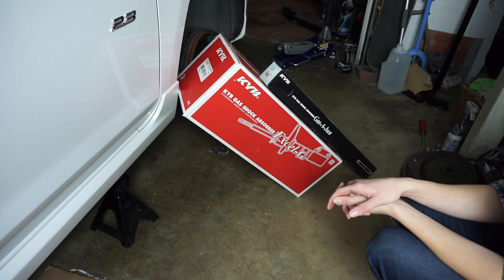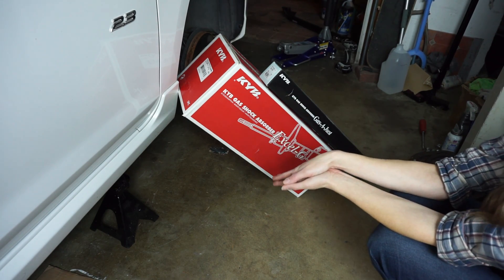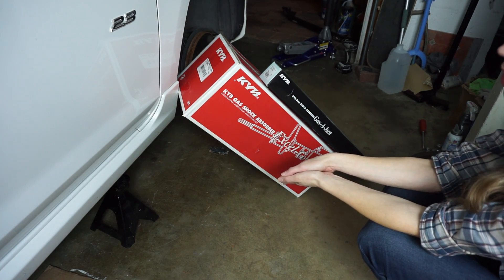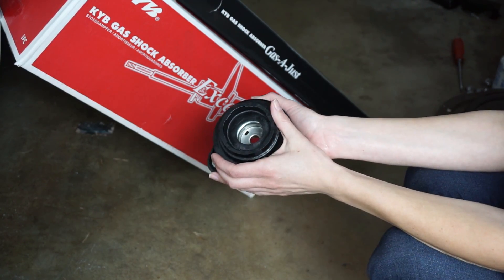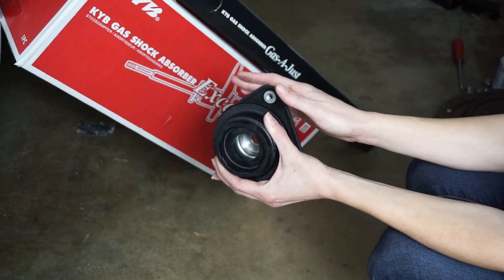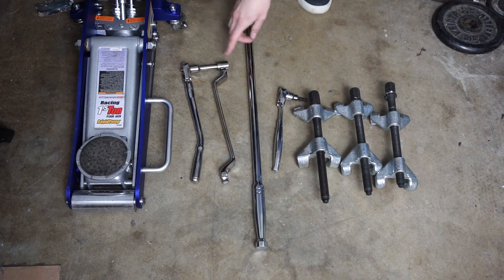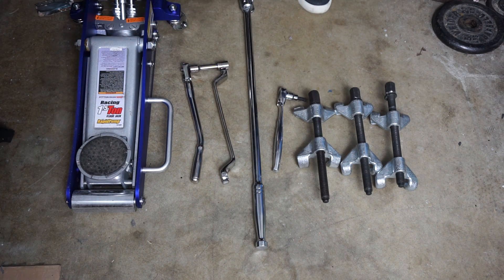The parts we're using for this project are these KYB shocks and struts. We've had a lot of good experience with this company in the past, so that's why we're going to be using them here again today. Along with the shocks and struts, we're also going to be replacing the top patent bearings with these OEM Mazda parts. For this project, we're using a jack, a couple of ratchets and wrenches, and some spring compressors. For a full list, just see the description below.